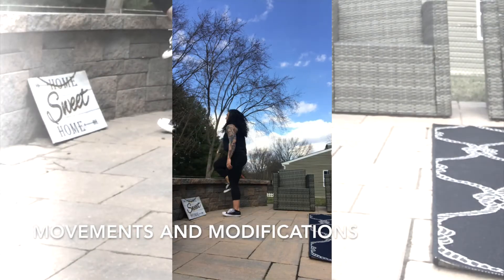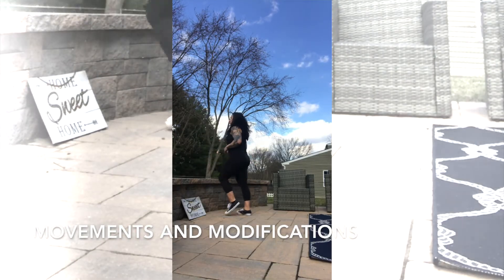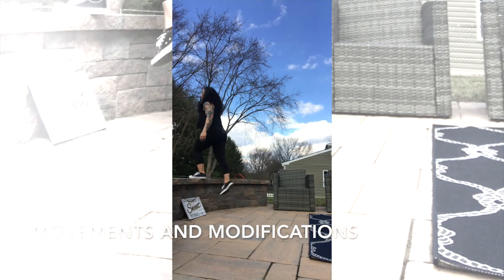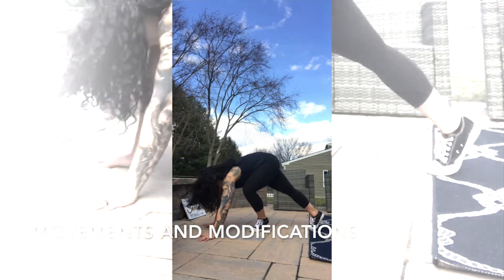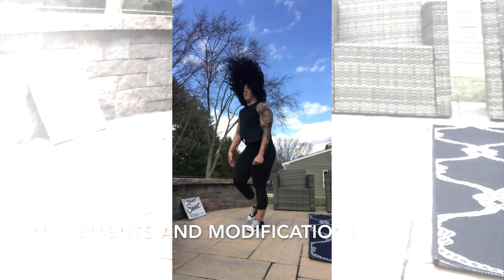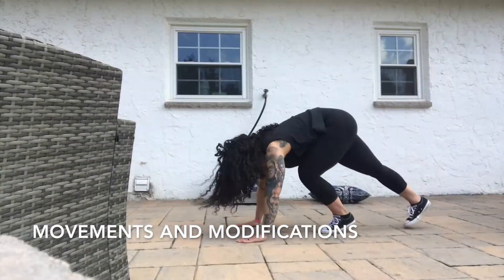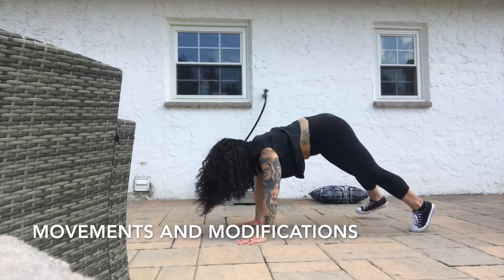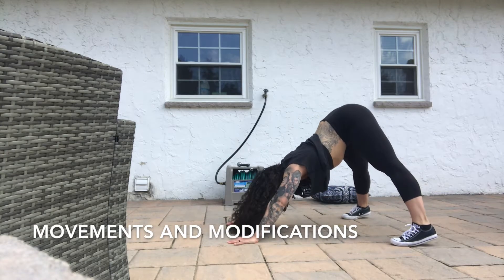So don't get stuck there — remember, intensity rules all. Make sure that you have your essentials, get some water, and of course your baby monitor if the kids are napping. Let's go!